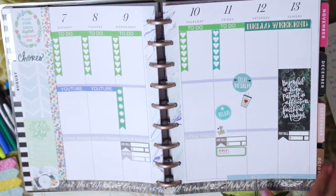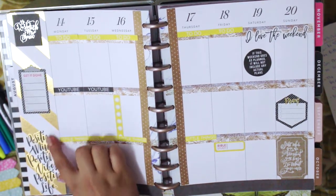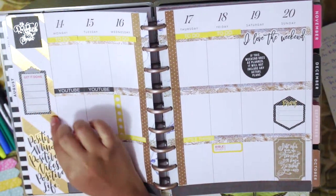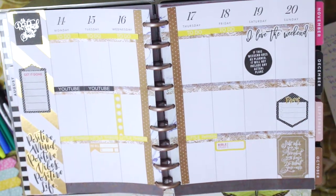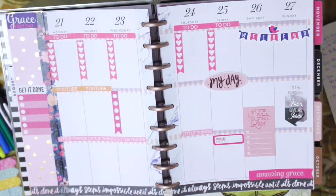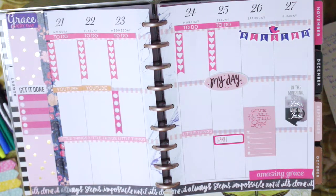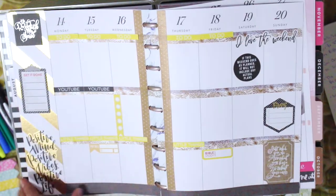The following week has a cute quote, my prayer list on the side, my get-it-done list which is basically my chores, my little things, my Bible study, my pay-the-bill reminder, and my weekend banner. It's pretty much the same setup just with different theme colors. The final week is very pink - it has my chore section on the side and my prayer list. This is what it looks like empty without any writing on it yet.